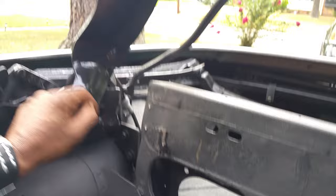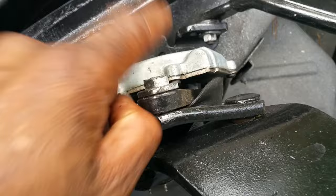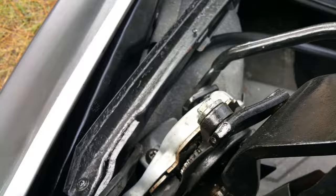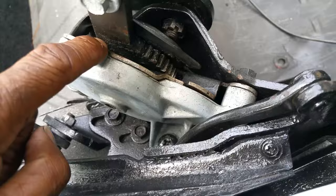Then your cables go to your actuators. Actuators are these right here — they got gears in them. The gears inside turn the gears on the side, which make your arm go up and down. The actuator is full of gears. It's got two or three bolts just to hold the actuator on — just take them off. Take this screw right here out.